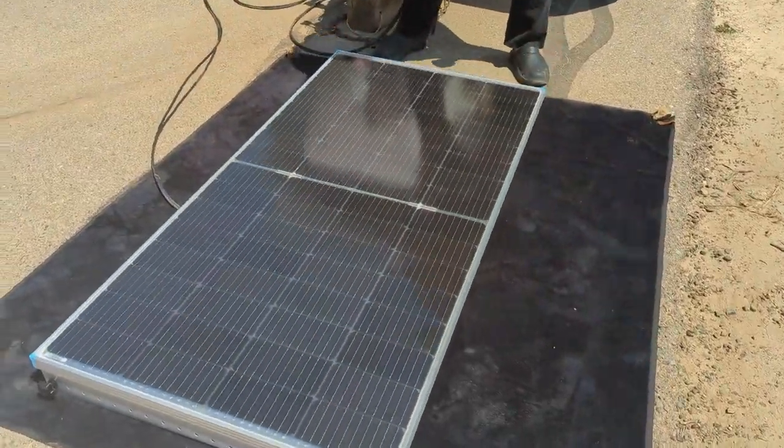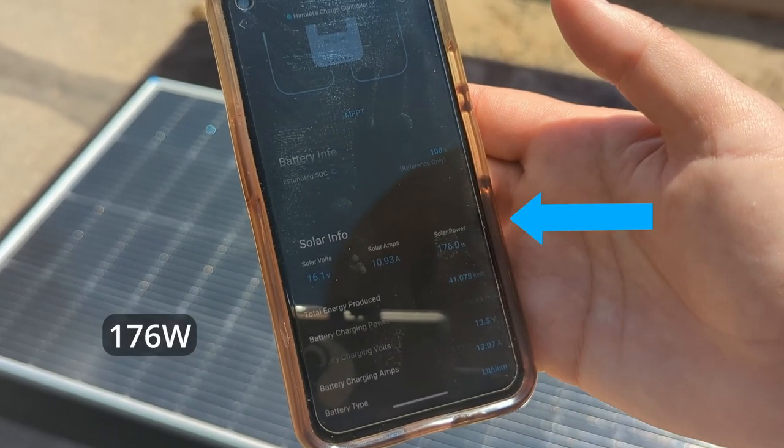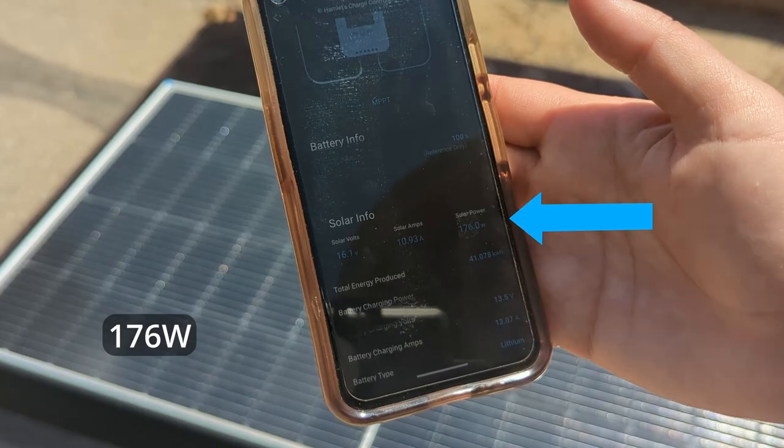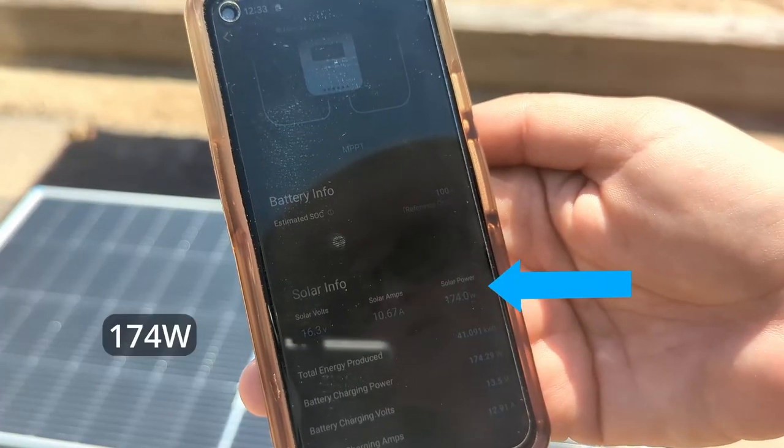Laying flat on a black surface — again, midday, not a cloud in the sky — we've got 176 watts. Now with the white surface underneath with the panel laying flat, we're at 174 watts. So not a huge difference.